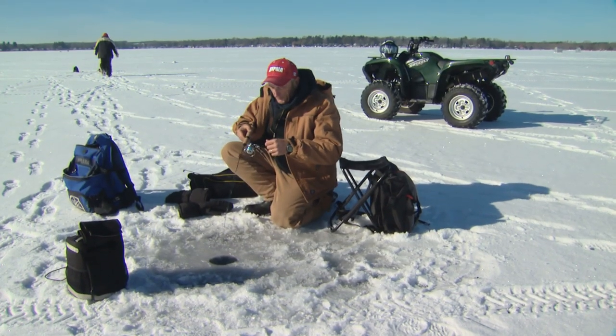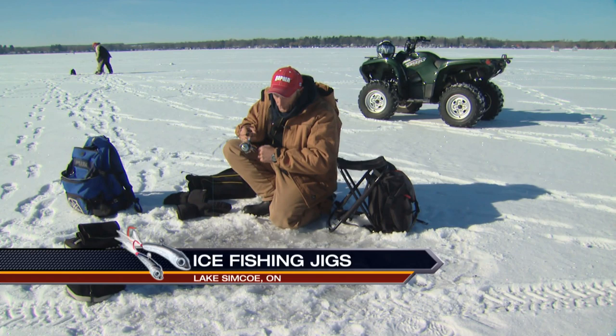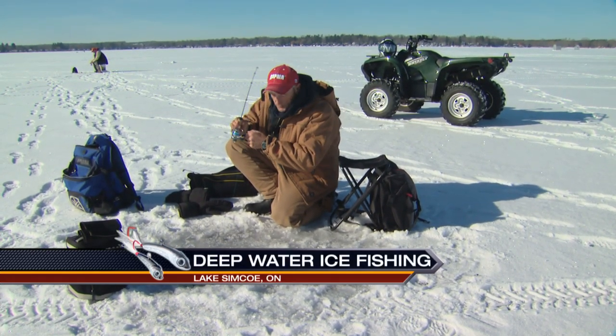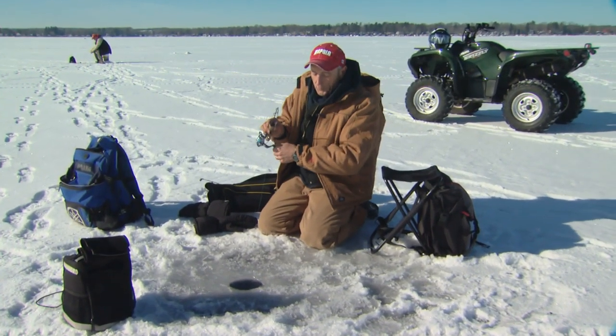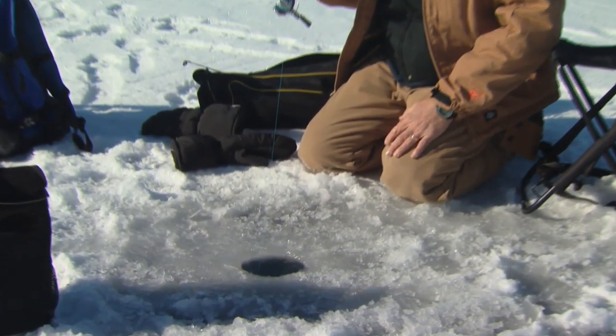The nice thing about fishing out here on Lake Simcoe is you don't know what you're going to get when you're fishing in deep water. We're targeting whitefish and lake trout, but a lot of the time you can get ling, which is also called a freshwater burbot. You can get herring, which are very few and have to be released — some of them can be up to a pound, a pound and a half.